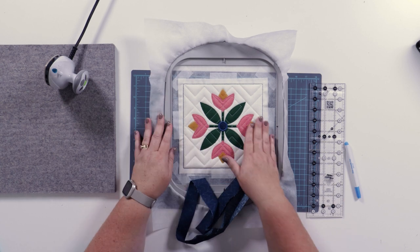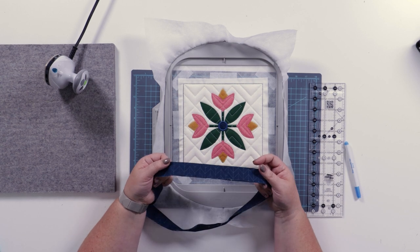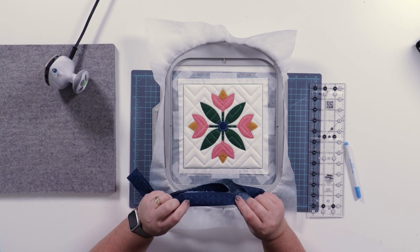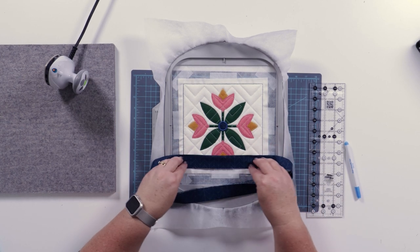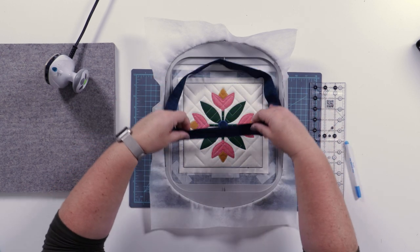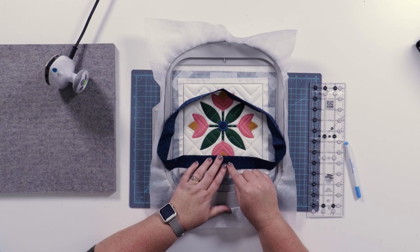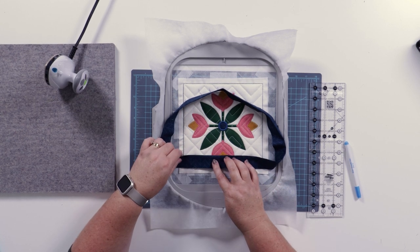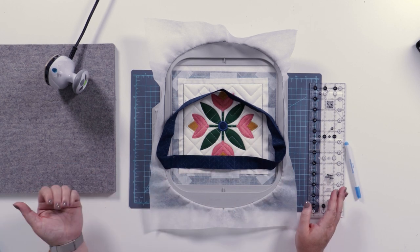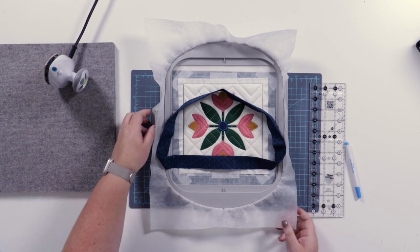The barn quilt trivet is sewn with the background quilting design all done, so we're going to attach the binding in the hoop. I'm going to take the seam where I sewed the strip together and place it in the middle of the first side closest to me, so the seam lands in the middle of a side rather than on a corner — that's always tricky when your binding ends up on a corner. We're going to take this to the machine and stitch just the first part of the binding stitch.